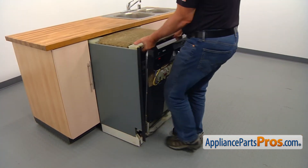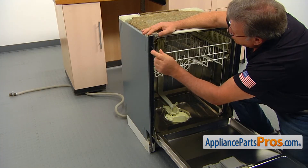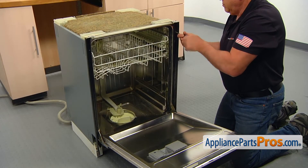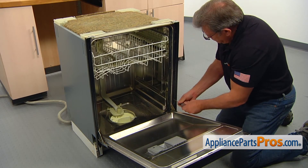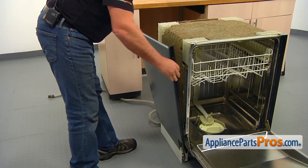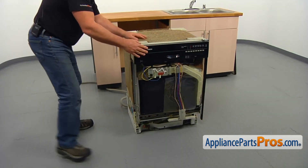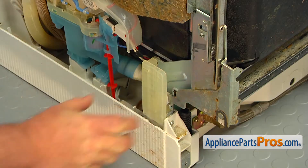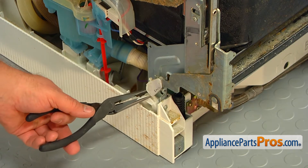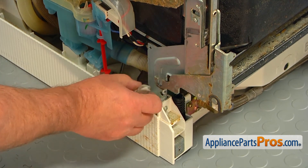Pull the dishwasher out. Using the Torx 20 screwdriver, take out four screws, two on each side, that hold the side panels. Remove one side panel and close the door. Remove the hinge rope cover. Using the needle nose pliers, remove the hinge rope hook from the door hinge. Repeat the procedure on the opposite side.